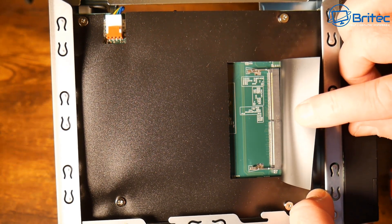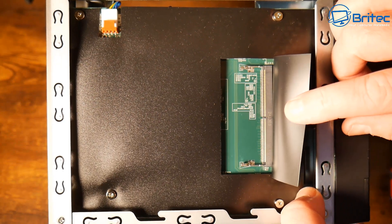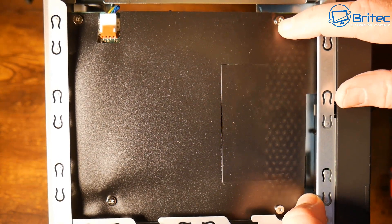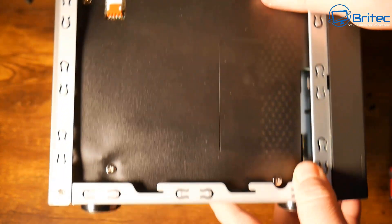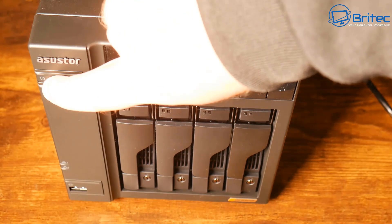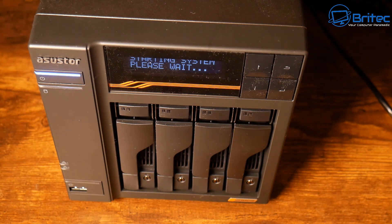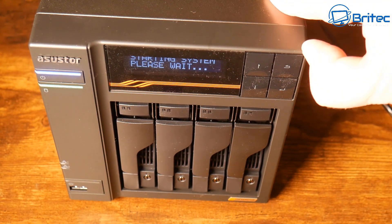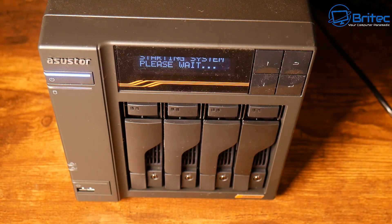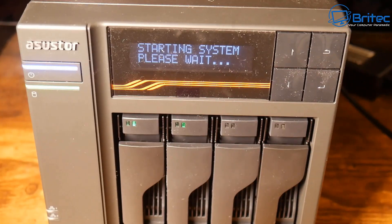I really like the design of this. Let me quickly show you how we can set this up — it's super easy. Put your drives in, put power to it, and I'll walk you through the setup. It does have a lot of applications you can install, whether you want to make this a Plex server, a backup device, or whatever you want to use it for. When we power it on, you can see the on-screen display shows the system starting up, and you can control it from the on-screen buttons or from a computer or your phone.